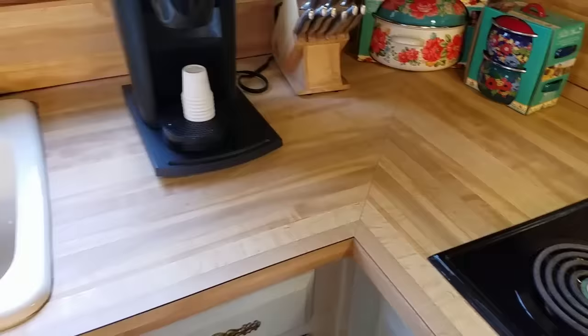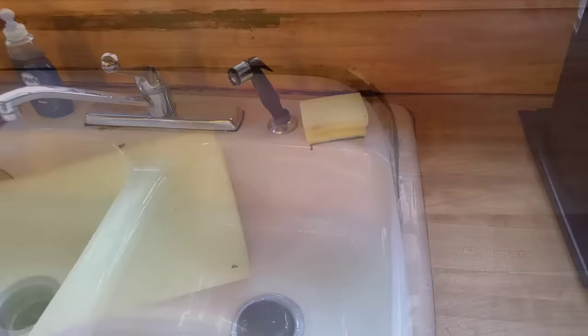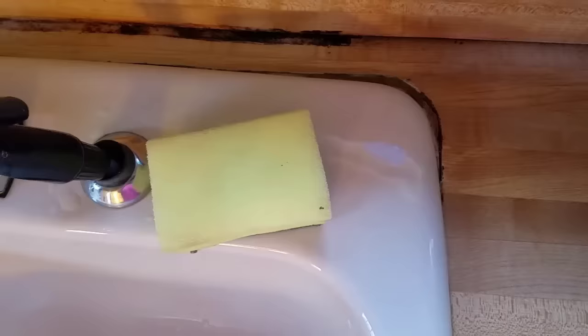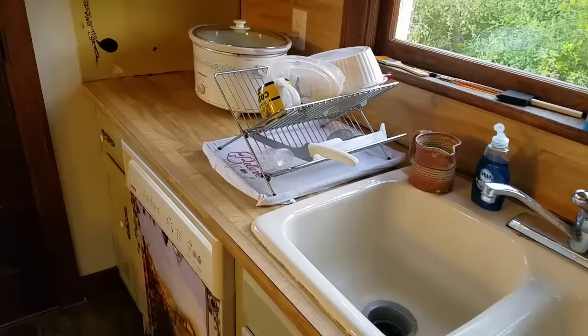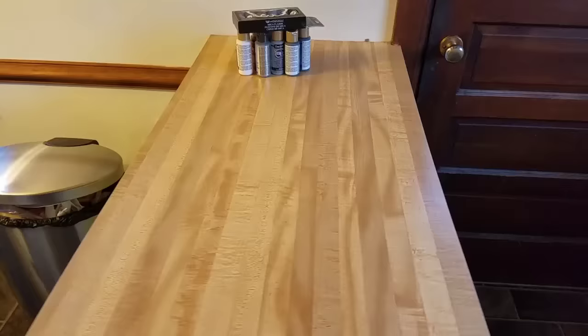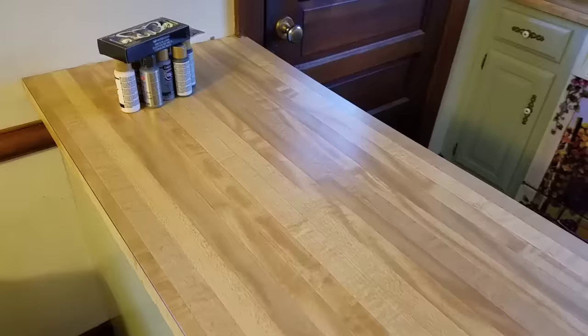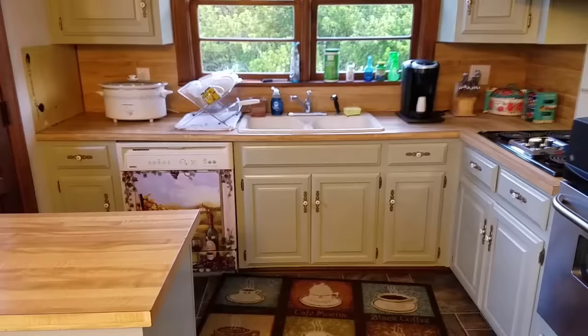We're taking a look at my current laminate countertops and what they look like before we get started. We have an old cast iron sink — whoever installed it did not cut the hole out correctly and there's always been a space around both sides of the back of the sink. We've removed the trim, parts of the backsplash, and there's a little island with cabinets underneath that I'm also going to paint. I've purchased paints at Michaels to match my slate-looking floor.